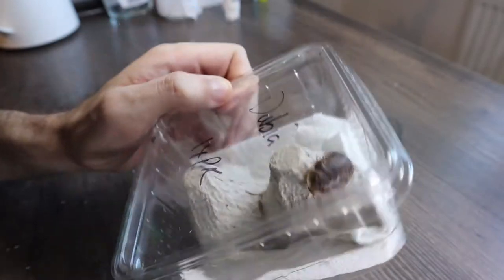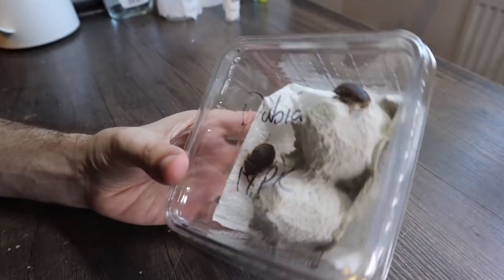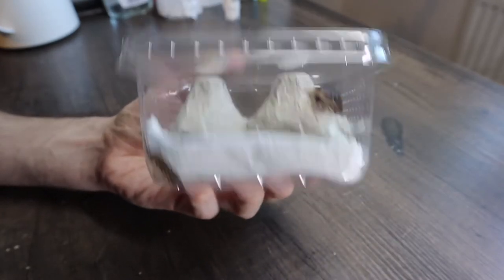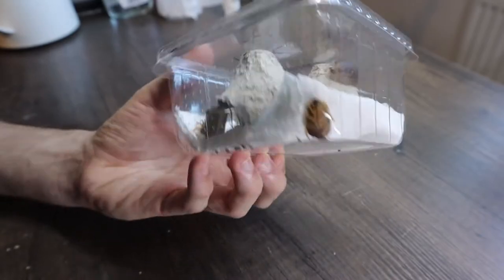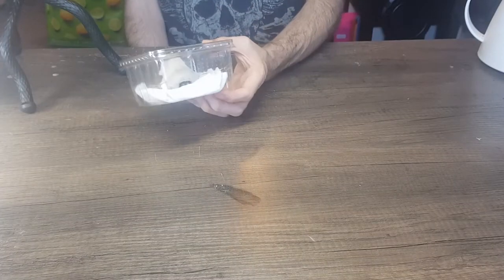I've also got some dubias, mainly because I wanted some more variety for feeding. But these are a lot bigger than I thought they'd be, to be honest. I don't know what I'm going to do with these — I might just keep them and see if I can get a colony going or something.